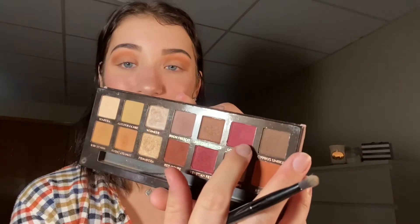Taking the same palette, I'm going to go in with Love Letter, which is this beautiful cranberry color, on a flat blending brush, and we're just going to focus this out on the outer V. Once we've got that on the outer V, we're going to go back into that medium brown color from the Too Faced Palette and blend it all together.